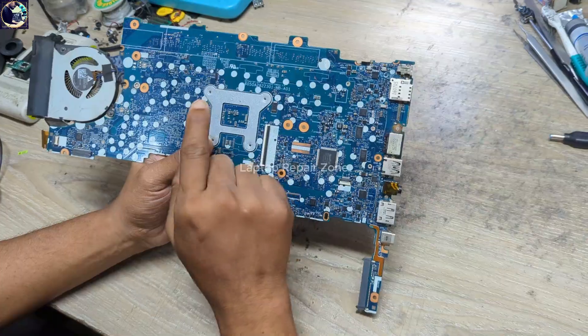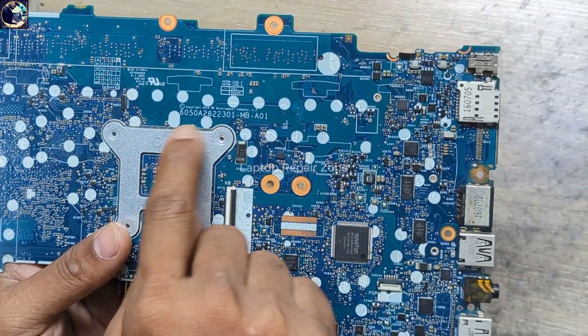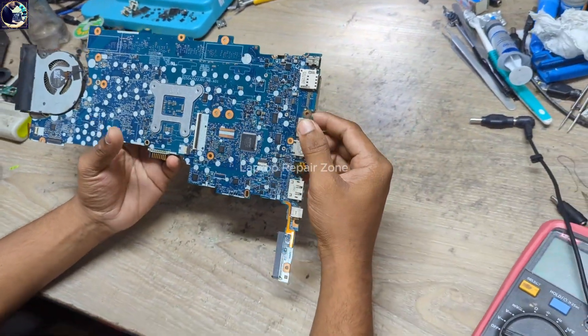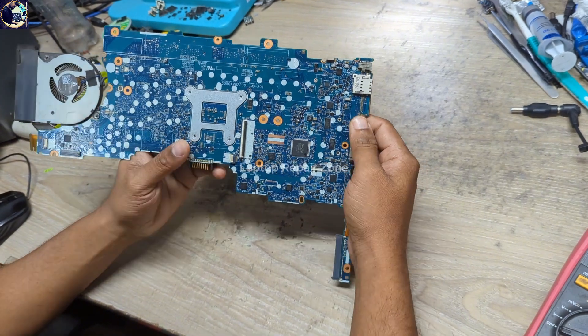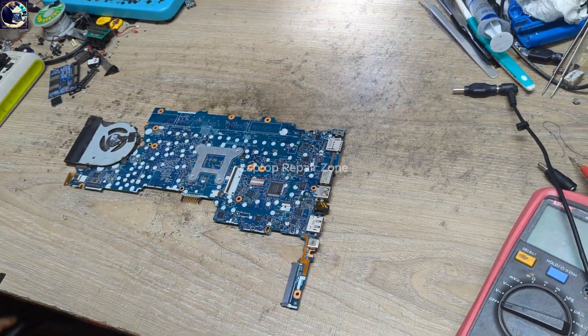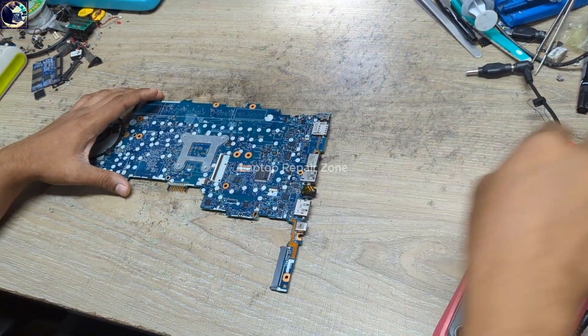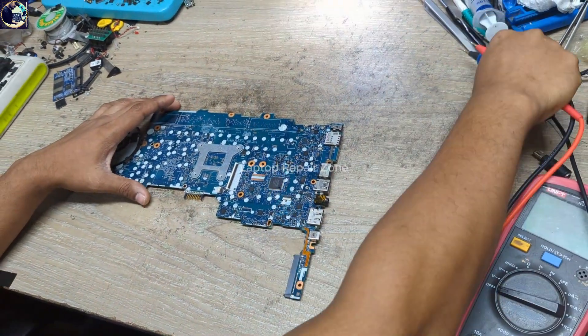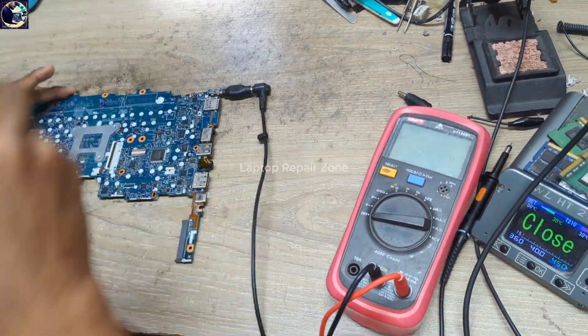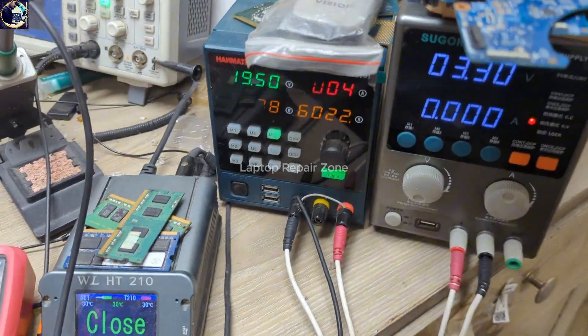This is the motherboard part number, and unfortunately there is no board schematic for this motherboard, so it will be a little bit difficult to fix. First of all, I will check the condition of this motherboard, so let's plug it in.